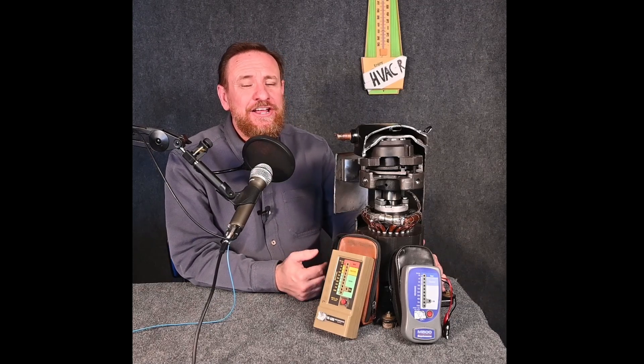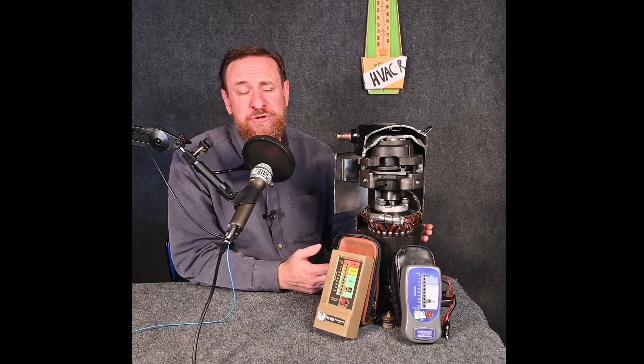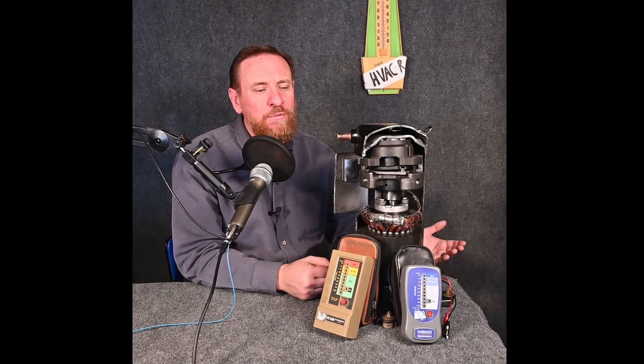My personal experience: I had a customer many years ago, it was springtime, and I used to ohm out every single compressor. It said it was bad, so I told the customer the compressor is still running but showing bad — we probably have insulation breaking down, let's replace it before summer. She agreed and put in an entirely new system. But I was curious what made that compressor go bad, so I brought it home, pulled a good vacuum, charged it with new refrigerant, and the compressor ran perfectly. When I re-ohmed it, it was reading good.